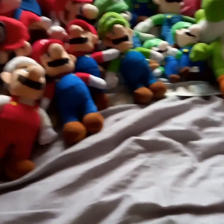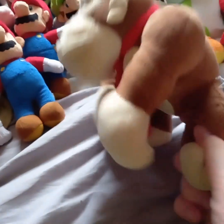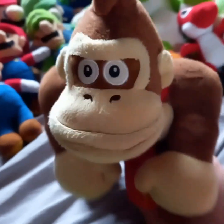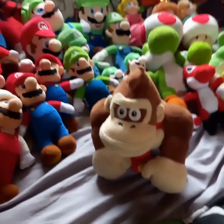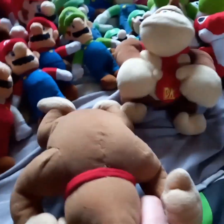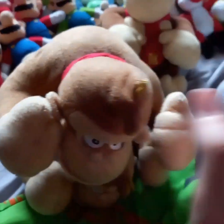And of course we can't forget about Donkey Kong. Here's a Donkey Kong from GameStop — I don't know who made it, it was a good few years ago. And of course here's another one — same one.